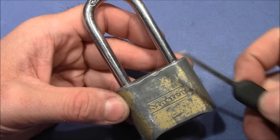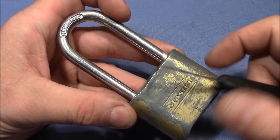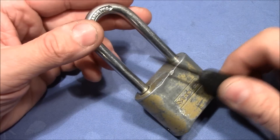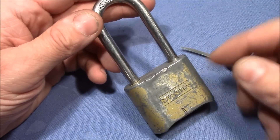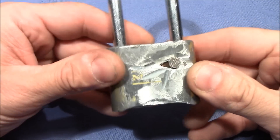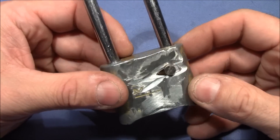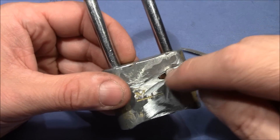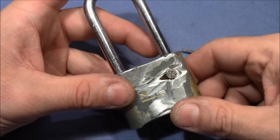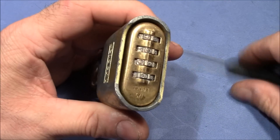What we're going to do with this lock for this video: I will show you the very well-known security flaw — you can open this lock or these kinds of locks with a very thin knife without knowing the combination. I will show you that quickly, but then we will look inside. I've already taken this lock apart, cleaned up the parts, reassembled it, and used a screw instead of the pin so I can take it apart whenever I want. We will inspect the guts and learn how this lock works.